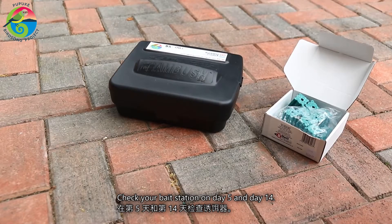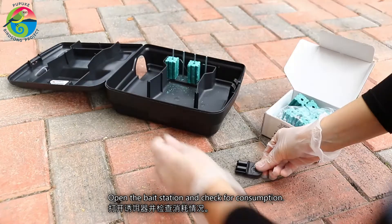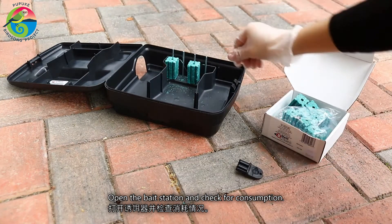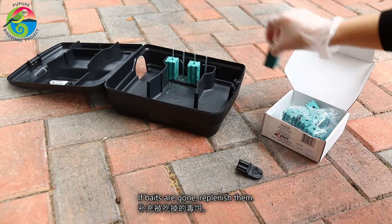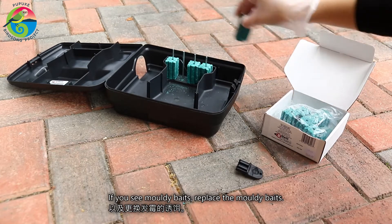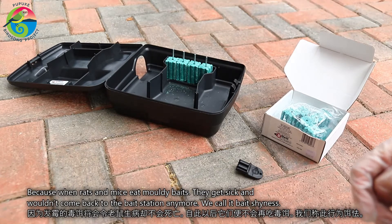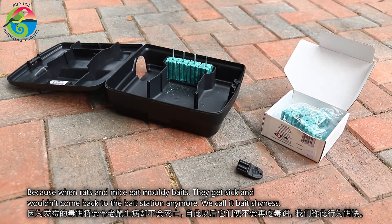Check your bait station on day five and day 14. Open the bait station and check for consumption. If baits are gone, replenish them. If you see moldy baits, also replace the moldy baits, because when rats and mice eat moldy baits they get sick and they wouldn't come back to the bait station anymore.